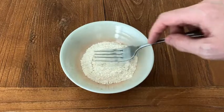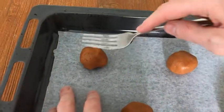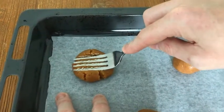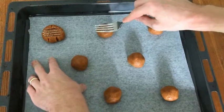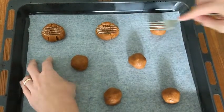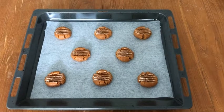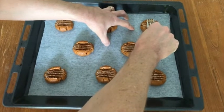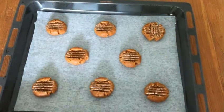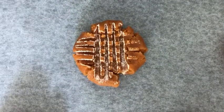Now you need to take a fork and dip it into some flour so that it doesn't stick when you press down on your cookies. Press into the peanut butter mixture and then drag the fork away. You're going to do this to all 8 horizontally, and then rotate 90 degrees with your fork and do all 8 vertically. Here we're just making the classic peanut butter crosshatch pattern.